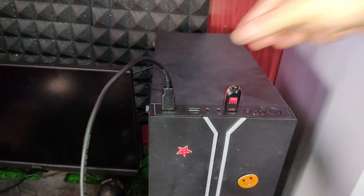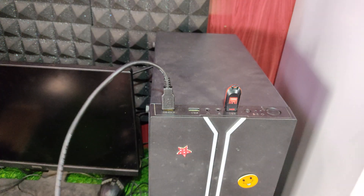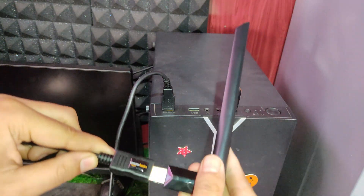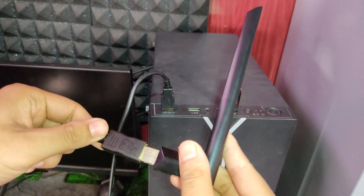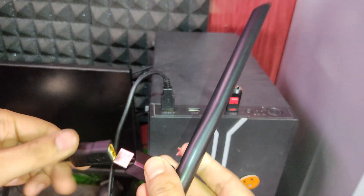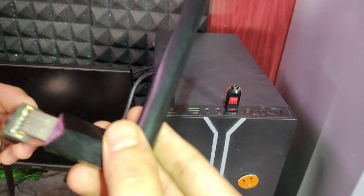The Amazon Basics USB 2.0 male to female extension cable, 9.8 feet (3 meters), is a high-quality cable that allows you to extend the distance between your computer and your USB peripherals, such as printers, cameras, mice, keyboards, and Wi-Fi adapters.